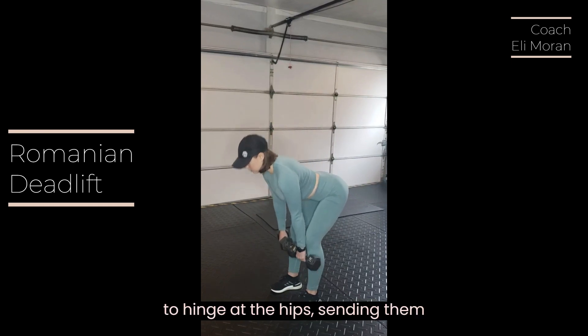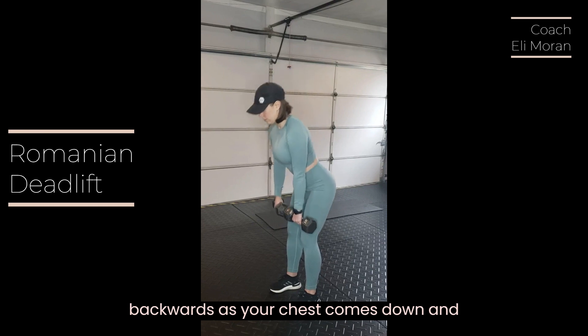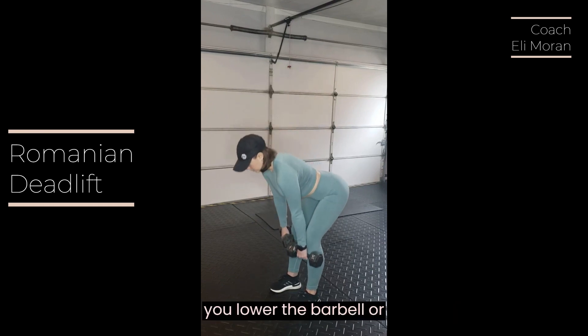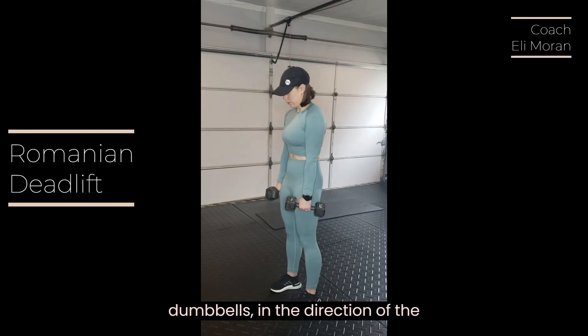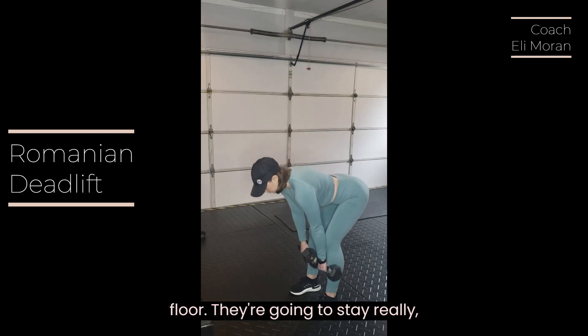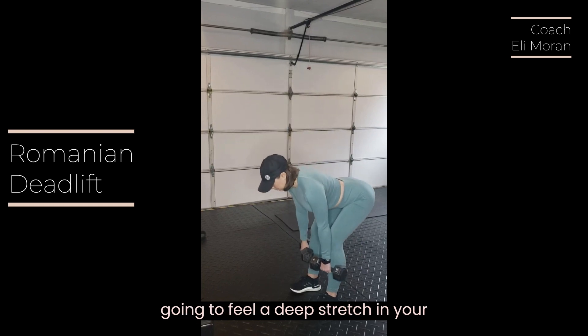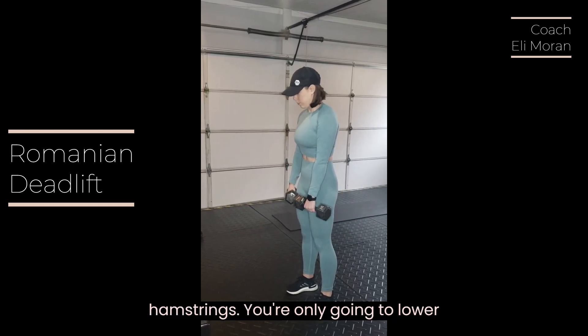You're going to hinge at the hips, sending them backwards as your chest comes down and you lower the barbell or dumbbells in the direction of the floor. They're going to stay really close to your body and you're going to feel a deep stretch in your hamstrings.